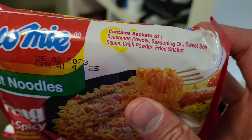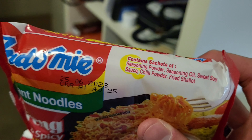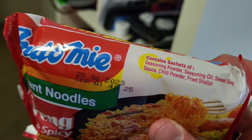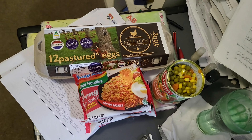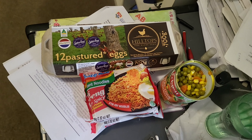It consists of seasoning powder, seasoning oil, sweet soy sauce — or kecap manis in Indonesian — chili powder, and fried shallot, which in Indonesian is called bawang goreng. I'll let you guys see later the final product of the mixed beans and eggs mi goreng.